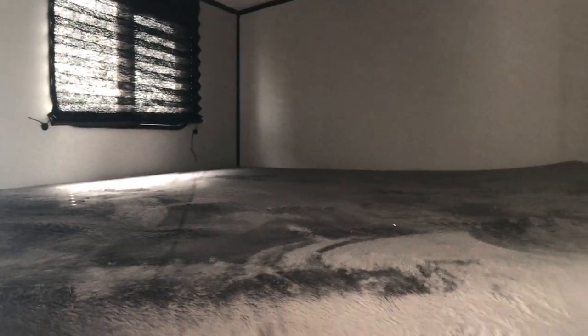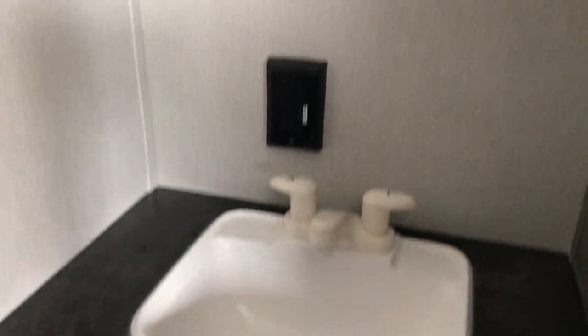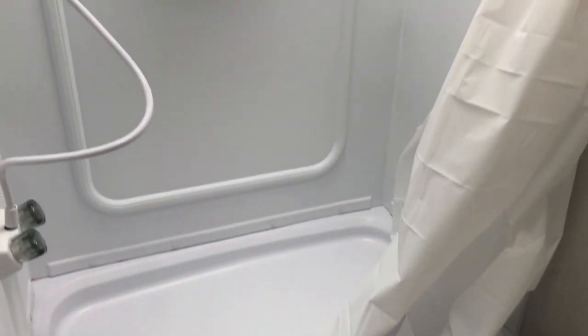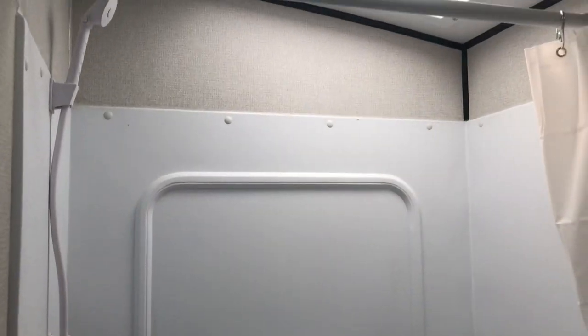Good old double over double bunks — tons of space back there. A cool little feature is they've got the sink on the outside of the bathroom, so someone can be using the bathroom while the other one's getting ready. If you've got kids, we all know everyone needs to use the bathroom at the same time, so you can kind of eliminate that problem with this layout.